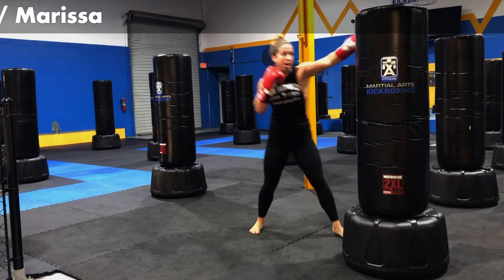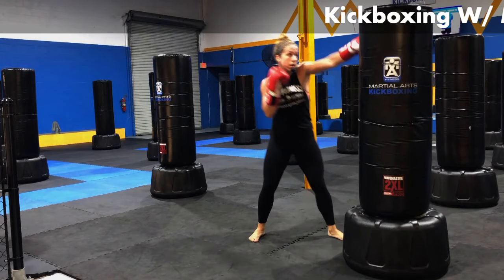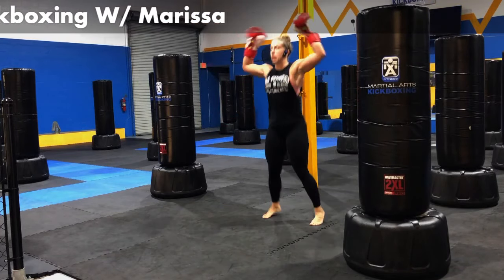Ten seconds now. Five, four, three, two, one.